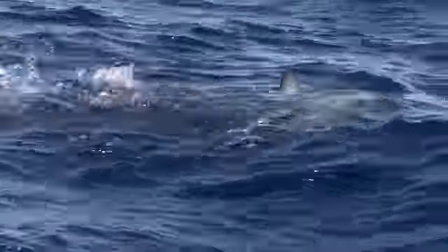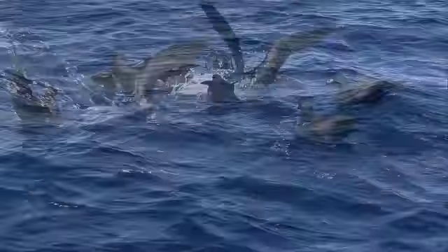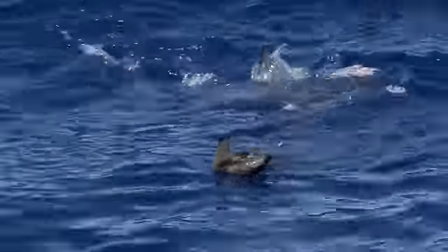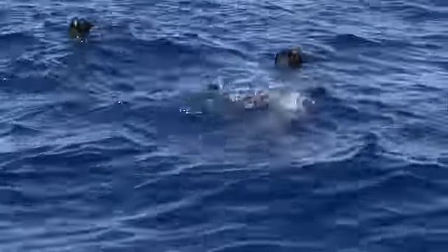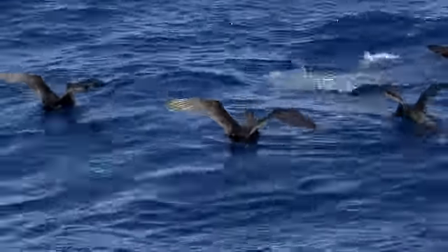Our fishing was going great when Chris suddenly lost a good fish for no apparent reason. The reason soon became clear as a large kingfish floated to the surface minus its tail. The Mako shark had no trouble making short work of a good-sized kingfish.